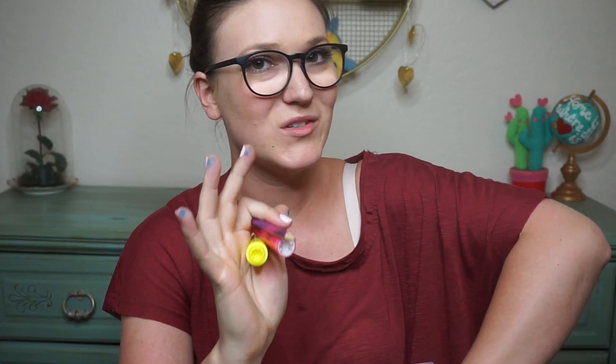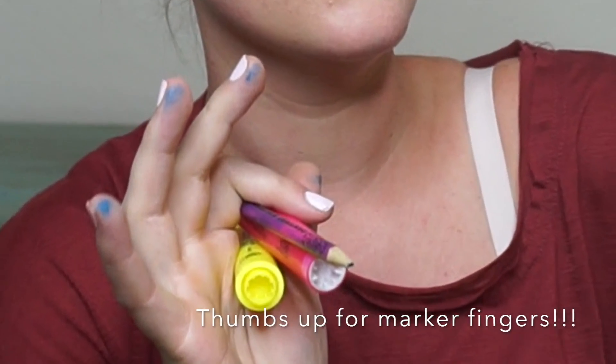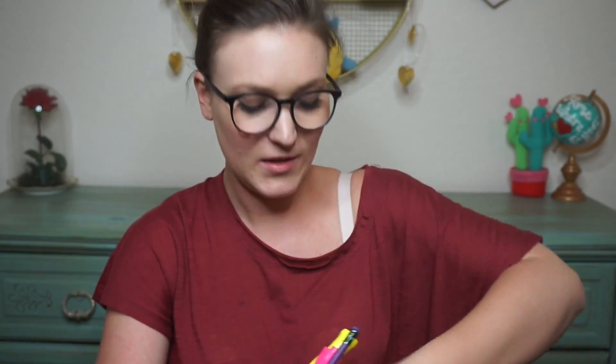There is a side pocket on this side, and in it I have some random pens, a pencil, and some highlighters that aren't supposed to be there — there's actually a place in this bag for those. So I'm going to leave these out so I can reorganize them. That's what was in this side pocket.